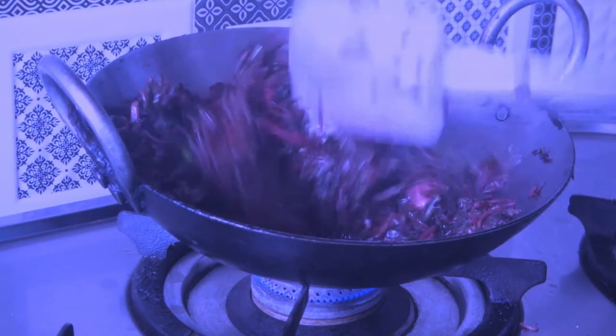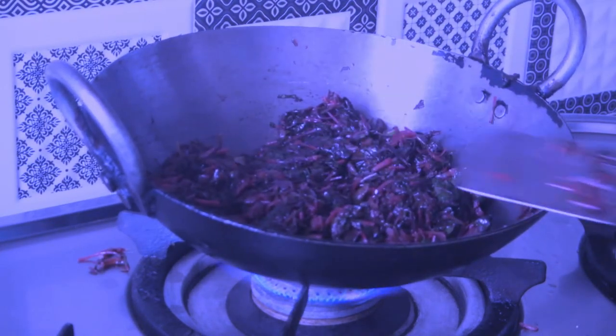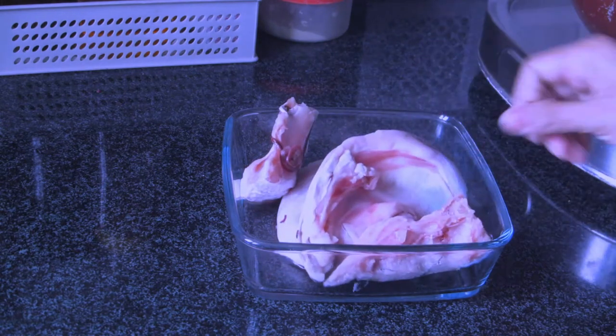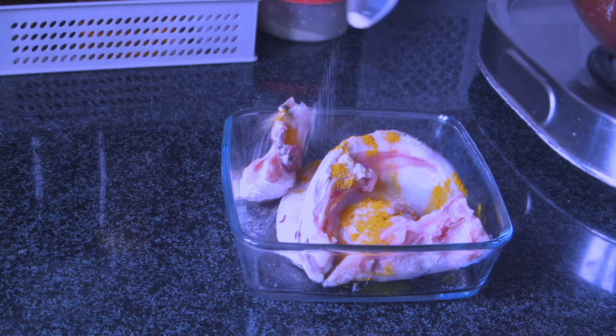I noticed I forgot to add the green chilies, so I'm adding them right now. Otherwise I add them before adding the saag, once the garlic is done. While the saag is cooking, I'll prepare the fish head by adding some turmeric and salt to it.